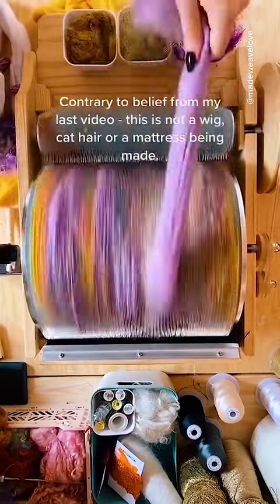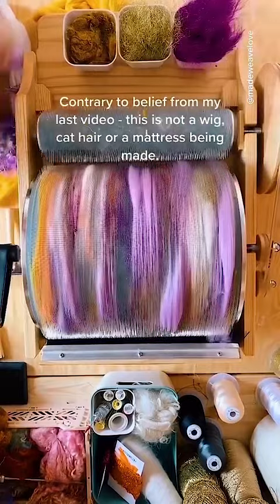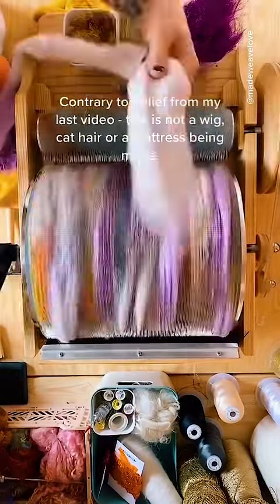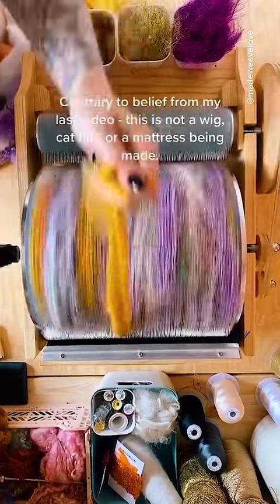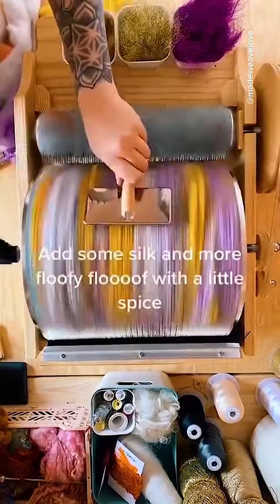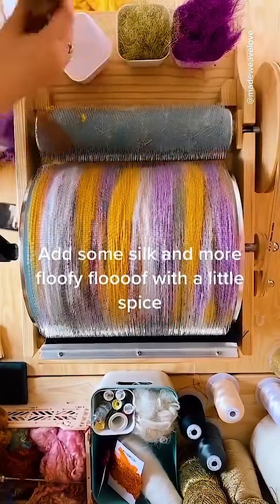Contrary to belief from my last video, this is not a wig, hat, hair, or a mattress being made. Then I add some silk and more fluffy floof with a little more silk.